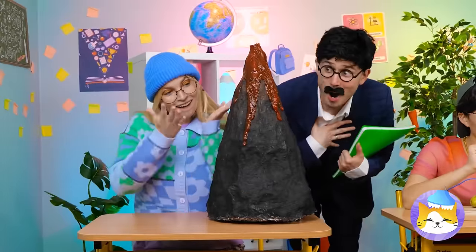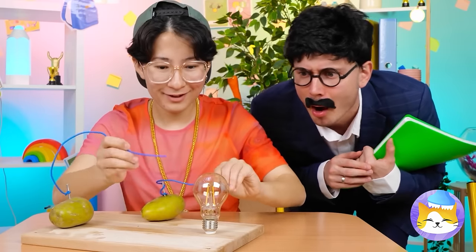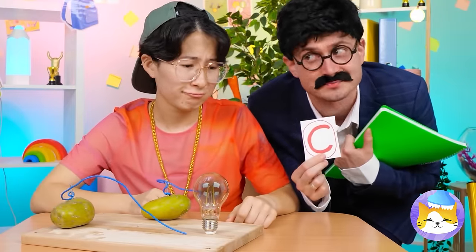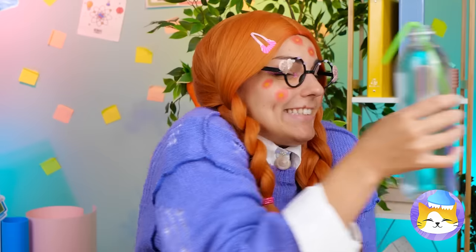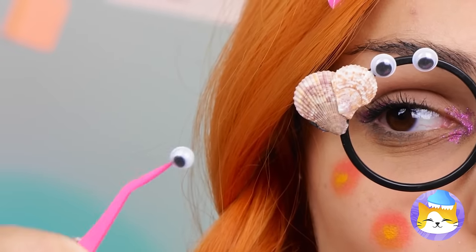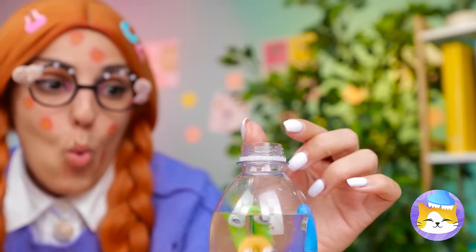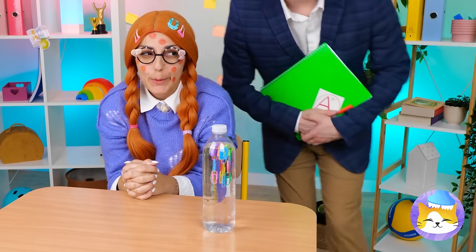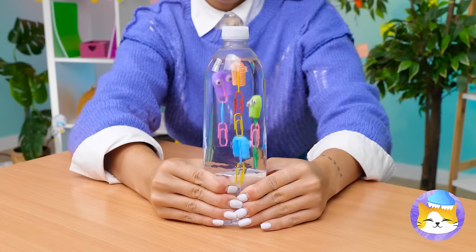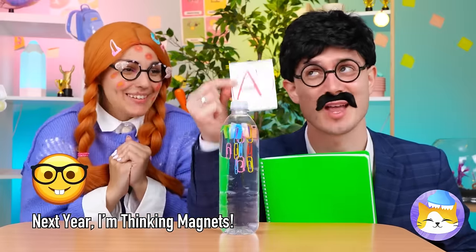Science fair time! Straw can help — cut it up. Hang some paper clips and add some eyes — looks like you've got some to spare. Now dunk it in the water. It's our very own Cartesian bottle diver. Give it a squeeze and the little diver goes up and down. And look who's making the honor roll — amazing!